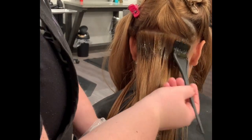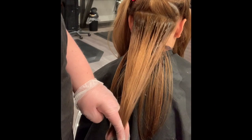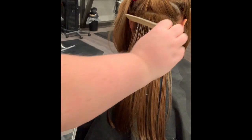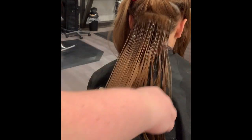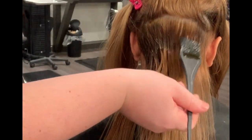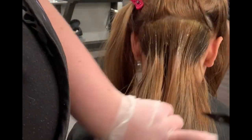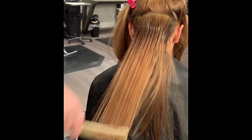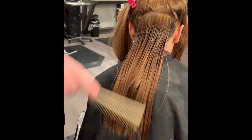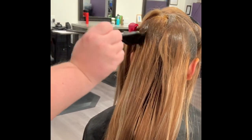I always like starting my root shadows, color melts, and all that at the nape of the neck. It's just better for not having to pin the hair up and possibly getting the ends squished into the root color. I apply the roots at the nape and then just swipe down so there's not a harsh line of roots — it blends through the ends a little bit better. Then we comb through the ends, which helps blend any lines and drags the color slightly for a better melted look.